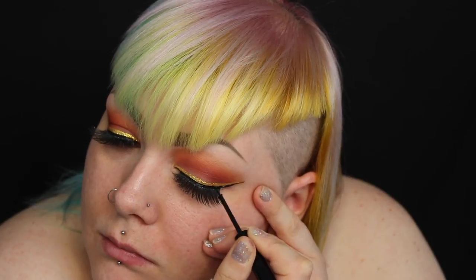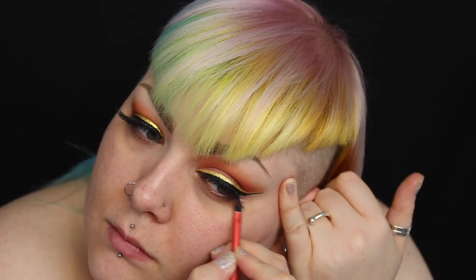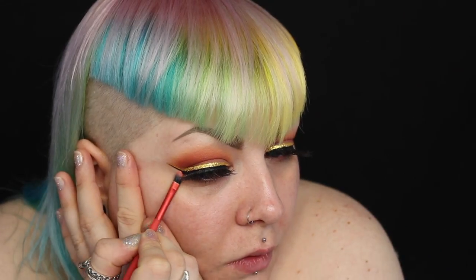I'm then going over that with the matte black liquid liner from NYX just to intensify the liner. Because the liner is the focus and I want it to be neat, I'm just neatening it up with some concealer.